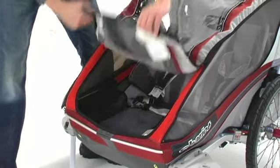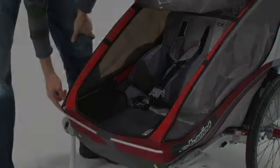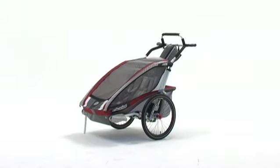The external mid-frame gives your passengers added legroom and a lower step-in height. The body and cover feature interglow fabric. This photoluminescent material will glow in the dark after building a charge in the daylight.